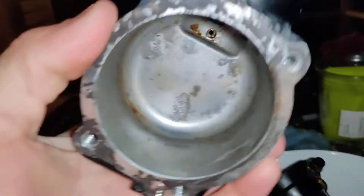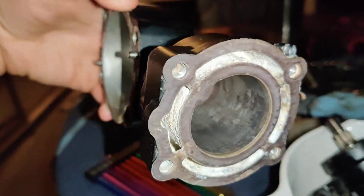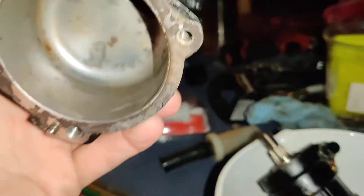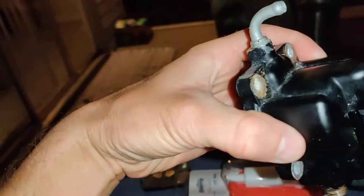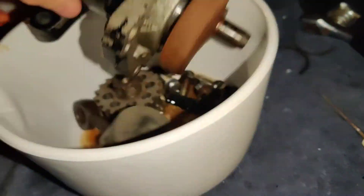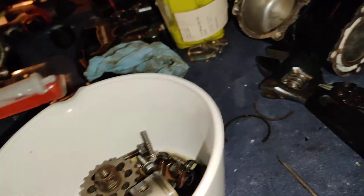These are the walls — the cylinder bore of the compressor — and you can see it's all scored because this compressor was overheated. This little fitting was broken off so it wasn't getting coolant, but it was still getting oiled, so the bottom end, like the crank of the compressor, is good.